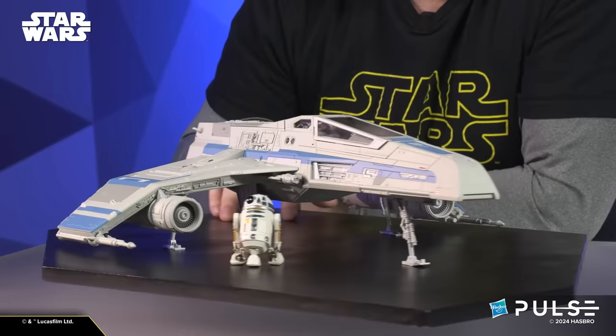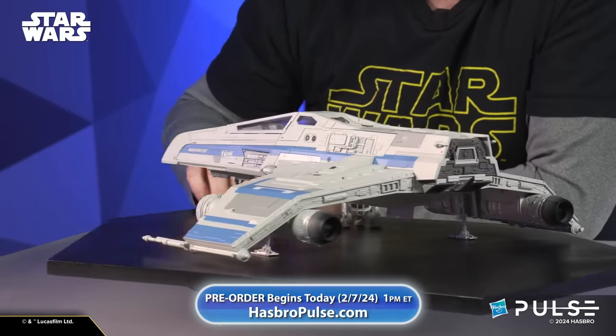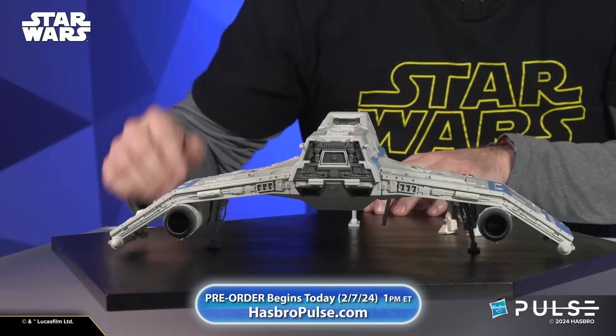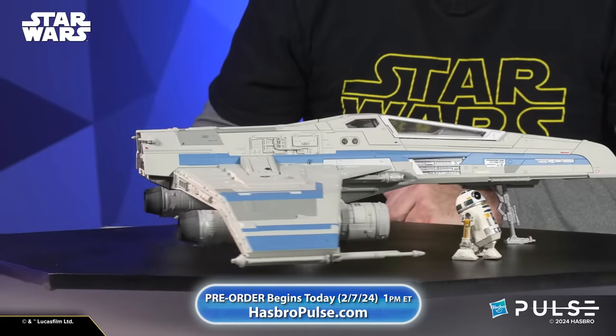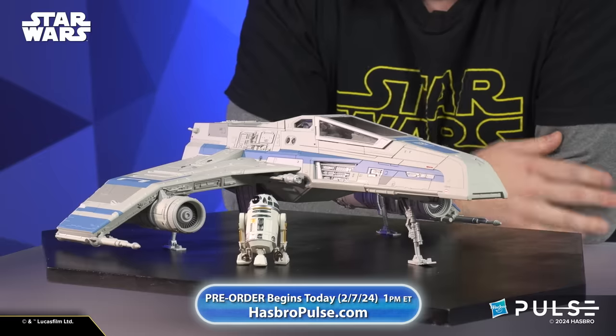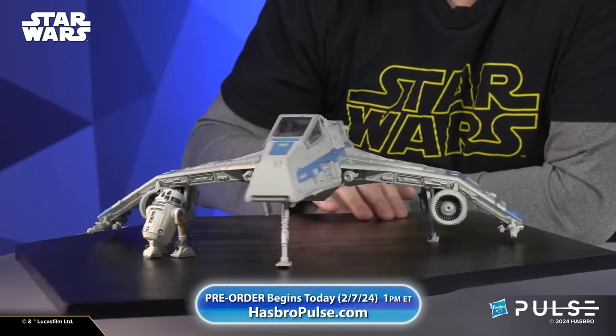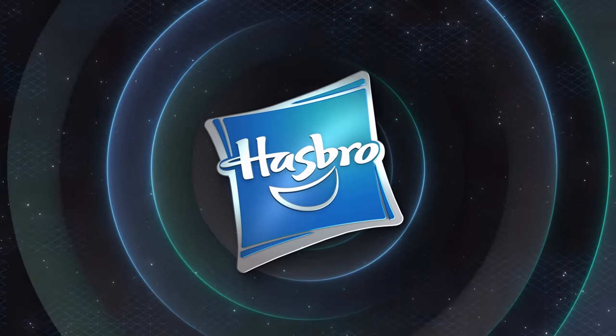That's a quick look at the E-Wing with a little extra detail. Give you guys one last spin — we've got some great detail on the back of the ship, these engines, all this beautiful stuff. It's a super fun addition to the line. This will sit great next to all your other TVC vehicles. Really cool — thanks, and we will talk to you guys again next time.